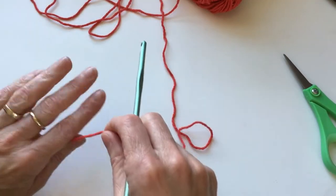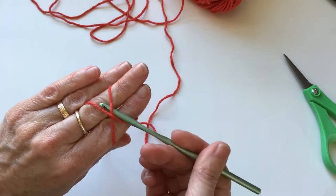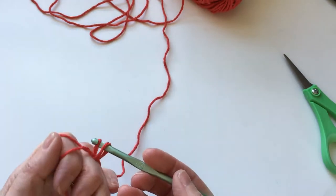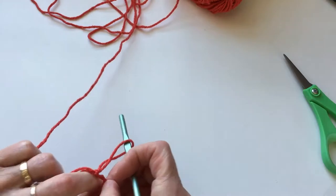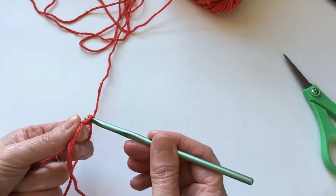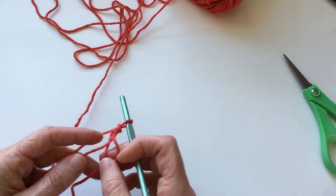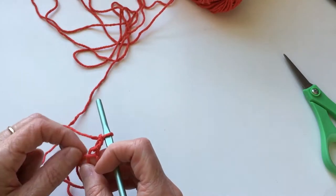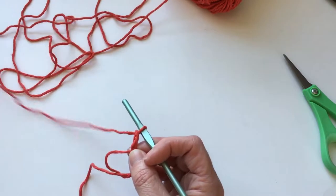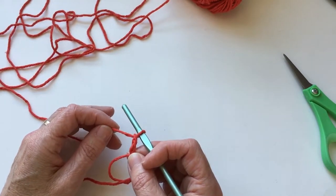Let's get started with the magic ring. From here I'm going to chain up two, and that is going to make my first half double crochet. Now that is going to count as one half double crochet even though it is a chain two — we're going to pretend it's a half double crochet. We're going to count it as such, and we are going to do nine more half double crochets into this ring, and that will give us a total of ten stitches.